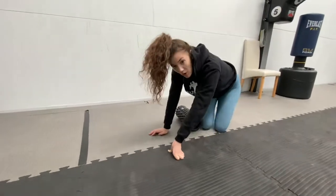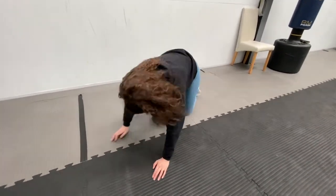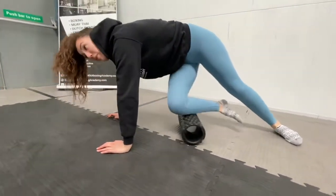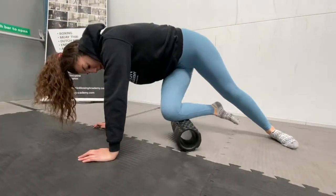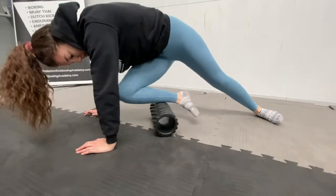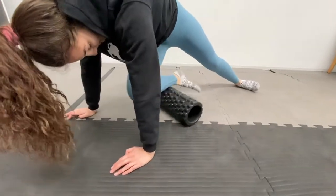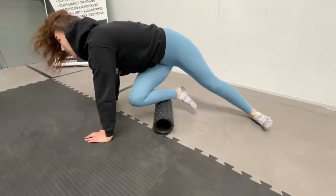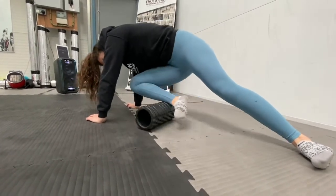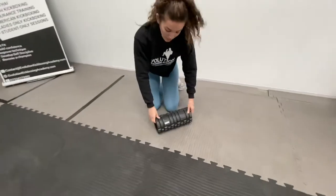And time. Okay, what we're going to move onto now is the front part of your shin, known as the tibialis anterior. So what we're going to do: place our hands forward, rolling the front of our shin onto the foam roller. We're only going to do 30 seconds each side for this one. And time — switch onto the other leg, same thing, rolling across the front of the shin.